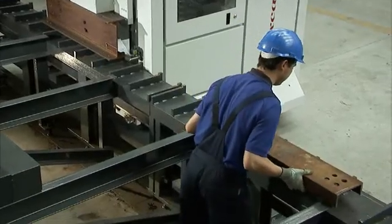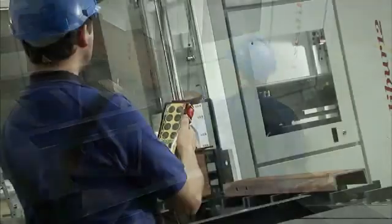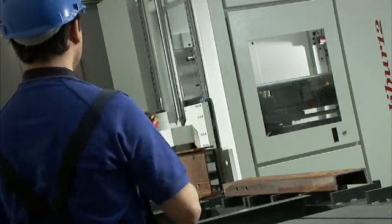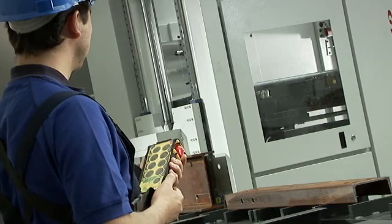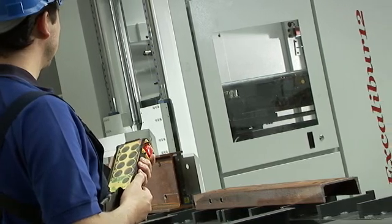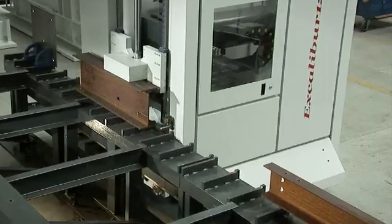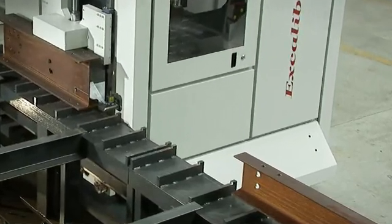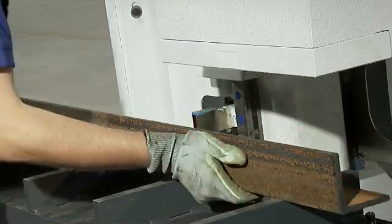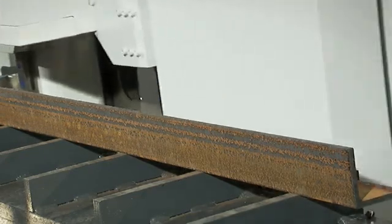As the first section is drilled, the operator stages the next part into position. After the first part is drilled, the operator uses his wireless remote to jog the tower to the next section and then starts the program without having to walk back to the CNC control, which could be over 60 feet away. Even though the operator is typically not near the CNC control, he always has access to the emergency stop located on his wireless remote. Depending upon the part and the table length of the Excalibur 12, the operator can stage additional parts. If holes are located in an additional surface of the section, the operator will rotate that part while the line is automatically executing other CNC operations.